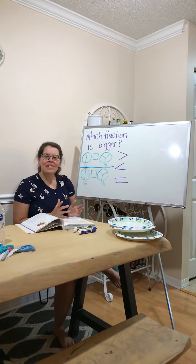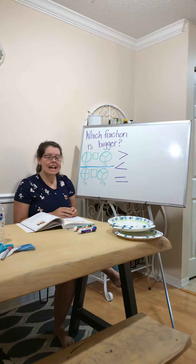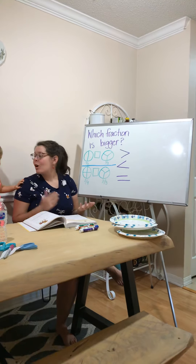Hi, second graders. Welcome to math class again. This is your second and last math video of the week. We are going to be talking about bigger and smaller fractions.